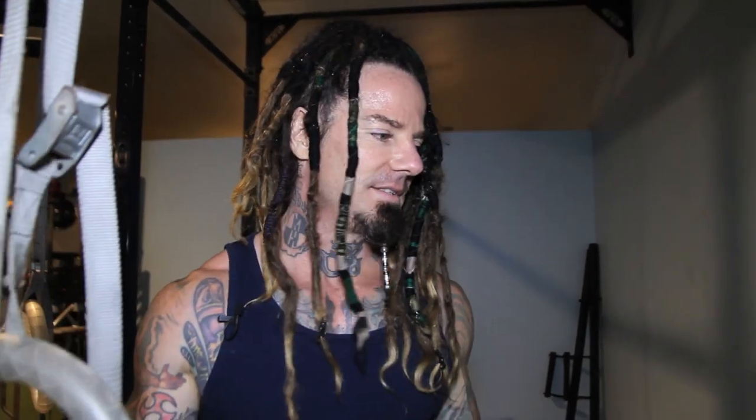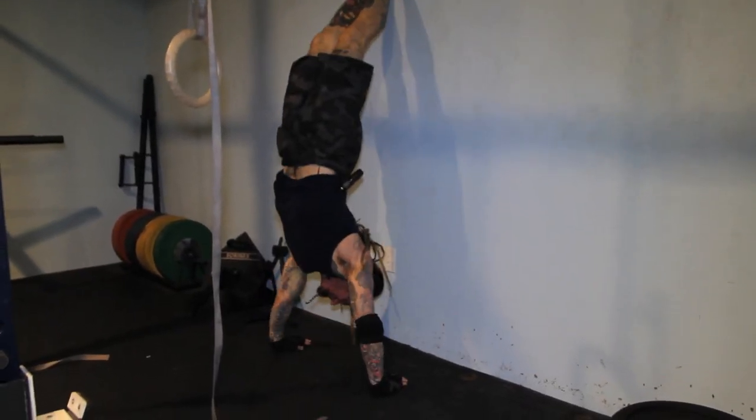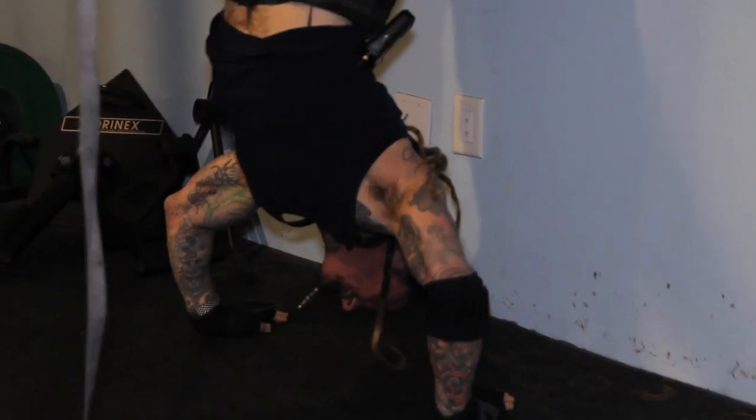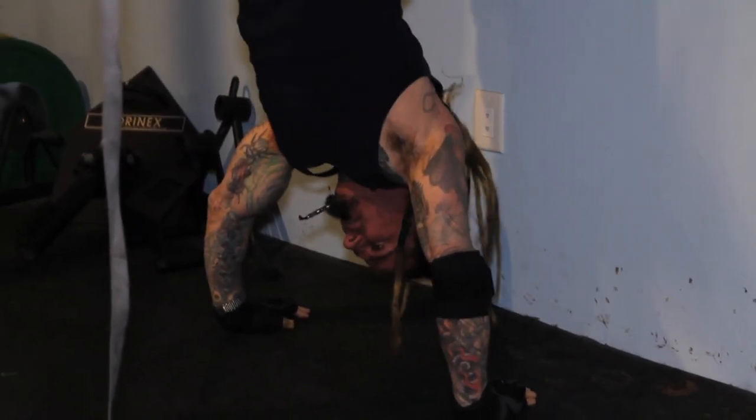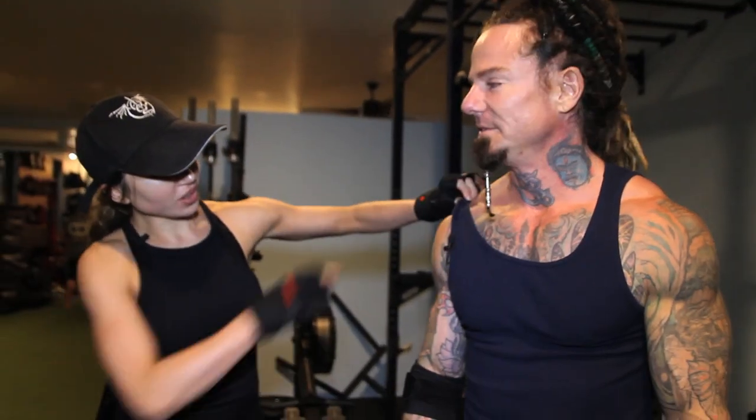Okay, handstand push-ups against the wall — all you need is a wall. This is a compound exercise focusing on shoulders but also activates the triceps and stabilizers all the way through. I like to do a three-second negative, about eight reps per set. A slow negative gets a good pump. All you need is a wall for that, and then you end up building a wall right here.